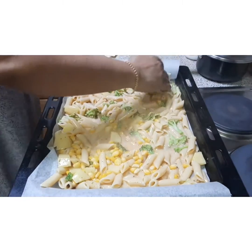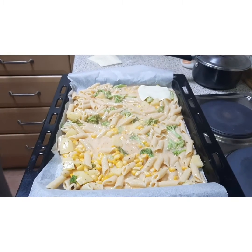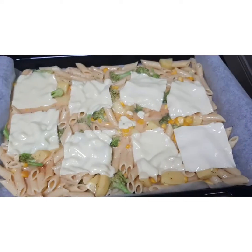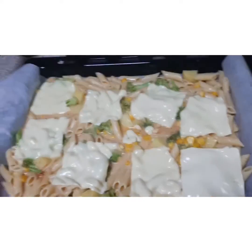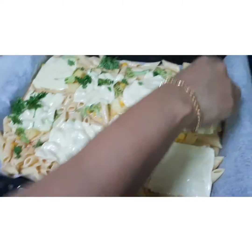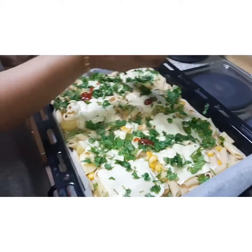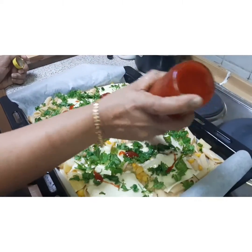Now I am going to give it a layer of cheese — I have taken cheese slices here. You can see it really looks very colorful and yummy. After layering the cheese, I will be garnishing with a little bit of coriander leaves and some more ketchup to just give it a good look.